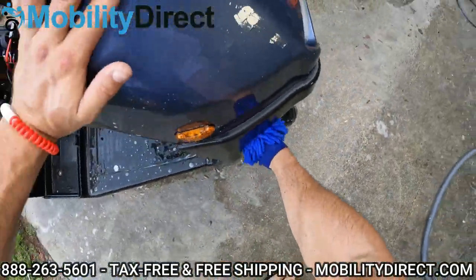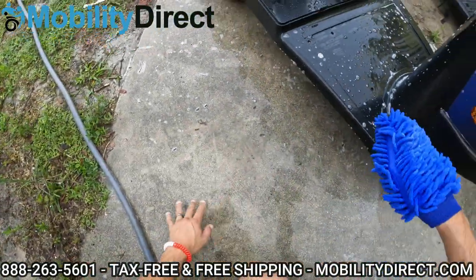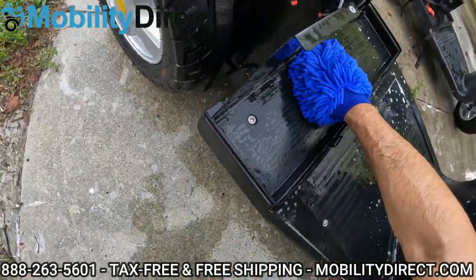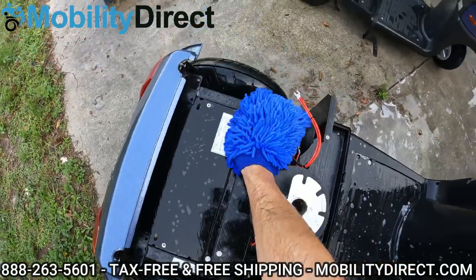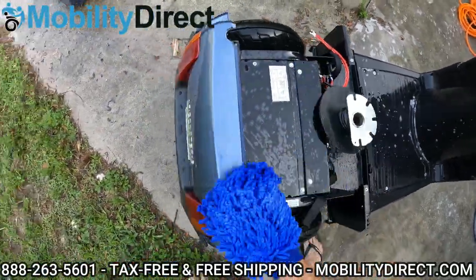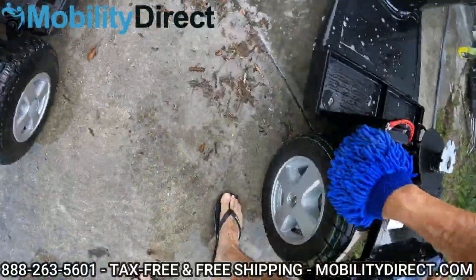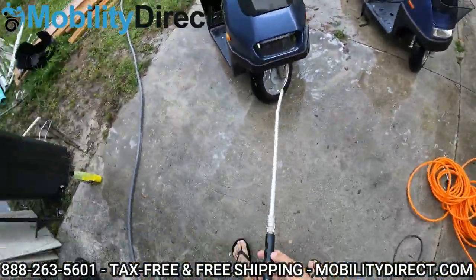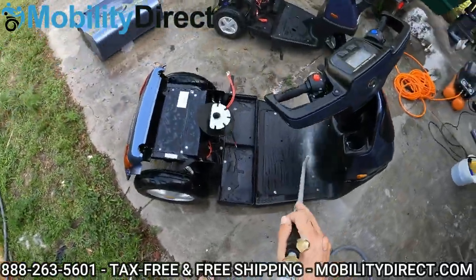I'm getting underneath the wheel well here where a lot of mud tends to accumulate as you're driving and the wheels are kicking up. Get underneath the frame because dirt definitely gets kicked up there too — getting everywhere, all the panels, all the surfaces. We want to make this thing shine and be proud of it. So the first scooter has been washed with soap. Don't want to let the soap dry and create soap spots. So I'm going to rinse this one down and then move on to the other model.